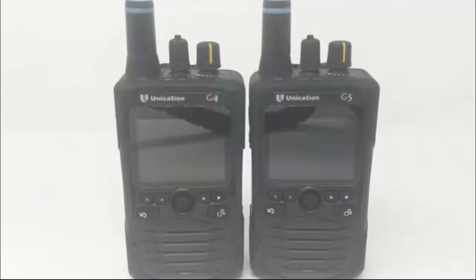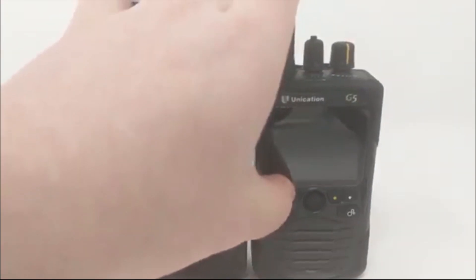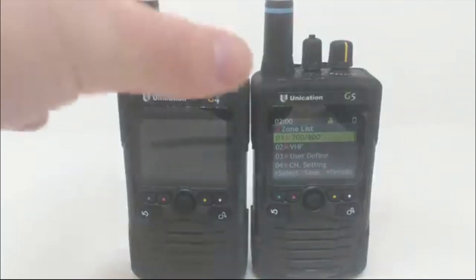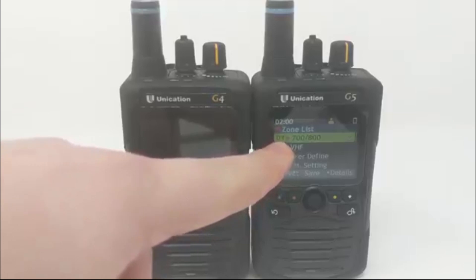It's pretty simple — it's basically the frequency range that your area is in. Just give us a call or shoot us an email to ask us which pager you need and what band range you need for your area. This right here is the 136 to 174 band G5, and it has UHF and VHF available.